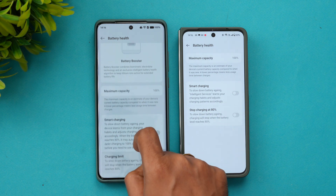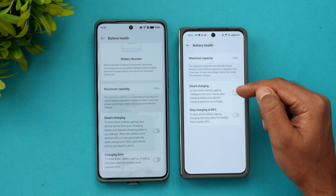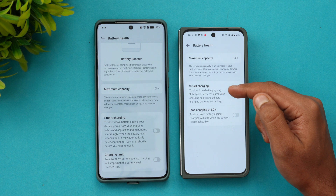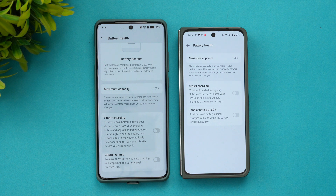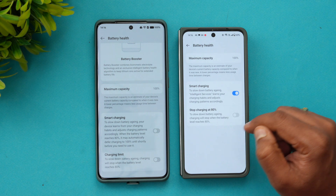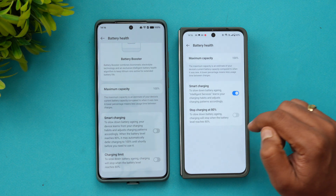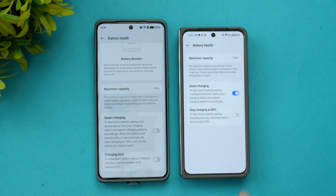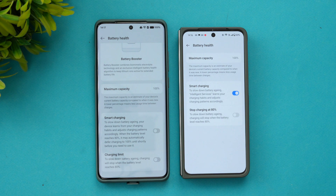Here also you can see maximum capacity is 100 percent. Now, what can you do to improve battery health? You can enable Smart Charging to slow down battery aging — charging will stop when the battery level reaches 80 percent. These are two options you can turn on if you want the battery health to be maintained.